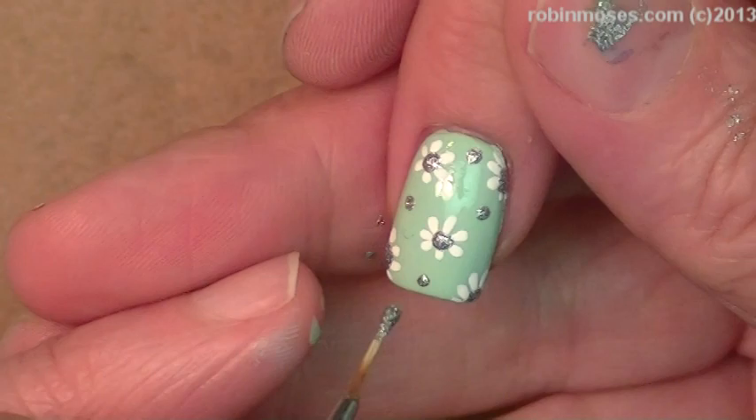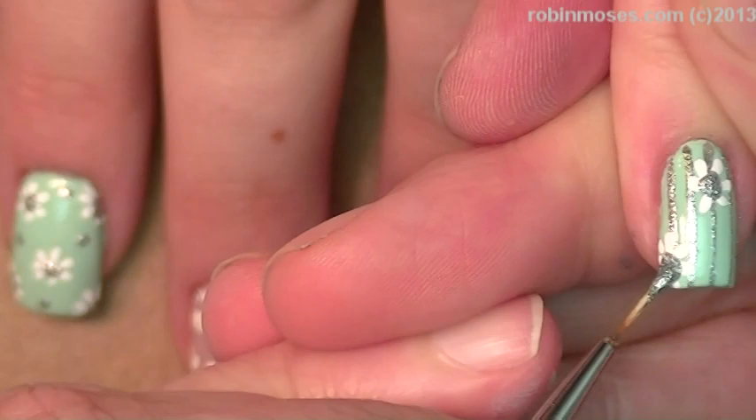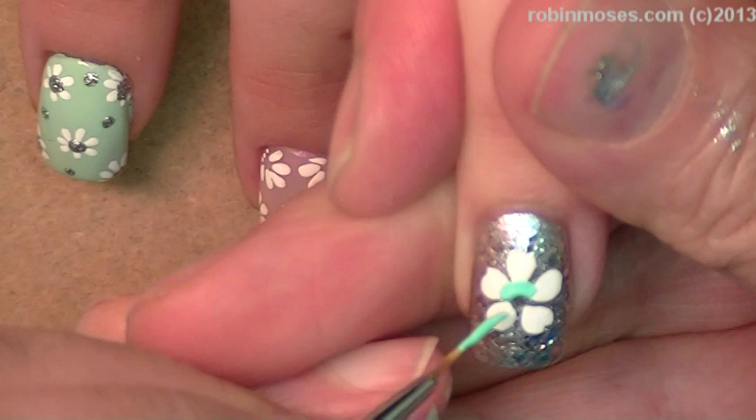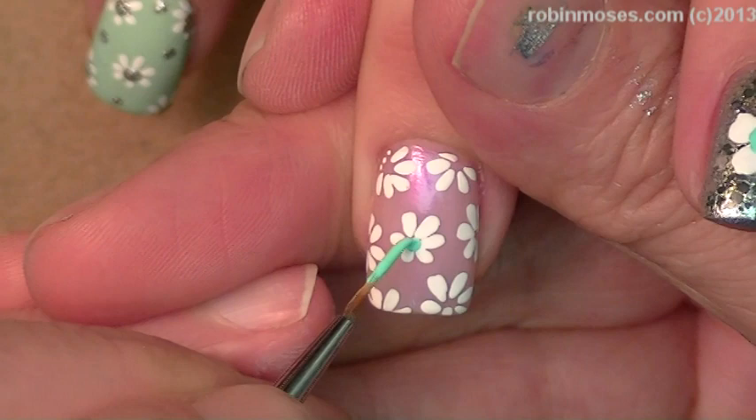Okay, so there's that one. On this one I'm going to make the centers a little bit more thick, and I might put stones on top of that — I'm not sure yet. Now on this one I'm going to put the mint color in the center and I'm going to make it really big. Gorgeous. Now on this one I'm going to take this and then do the mint across the centers.